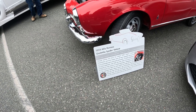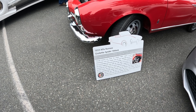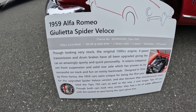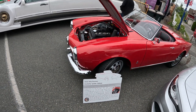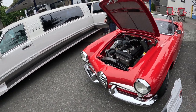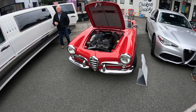1959 Alfa Romeo Giulietta Spider Veloce. You can pause and read that — it's a cool looking car. It looks a little bit like a Karmann Ghia; you take away the front there and it almost looks like a Karmann Ghia.